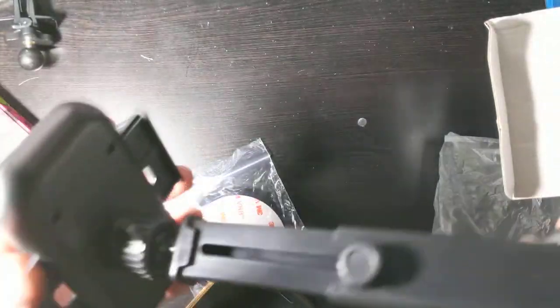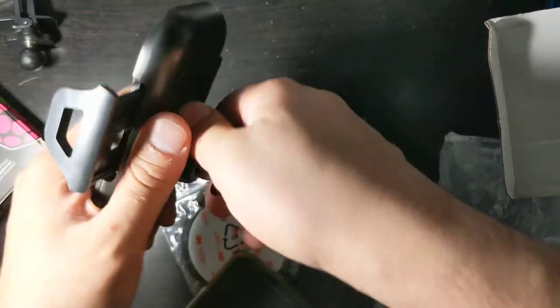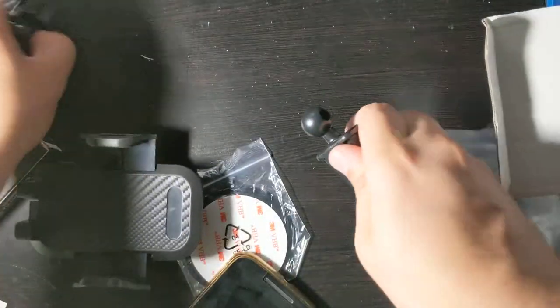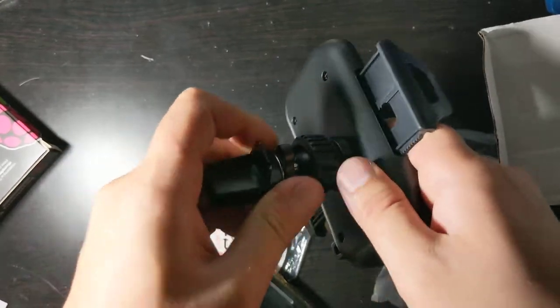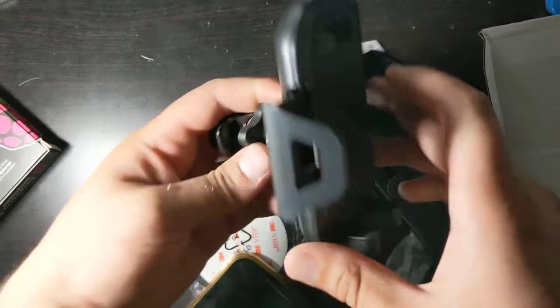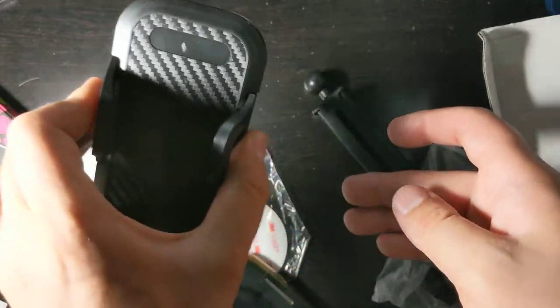And now you have your phone holder. Now if you want to put the vent clip in, this is what you would do — you would take this out, put this vent clip in, put that in, and tighten it up. Righty tighty, lefty loosey, and there you go. Vent clip, and you can close it up.